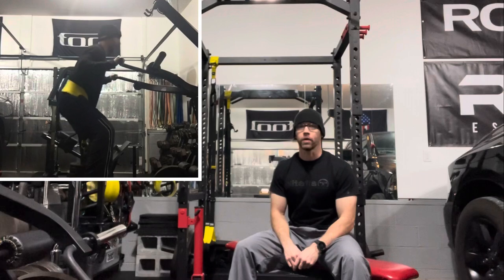I mainly use the loading pin to do belt squats, and I'll put a link in the description to one of the first videos I recorded for Home Gym Hacks and Reviews showing you doing that.